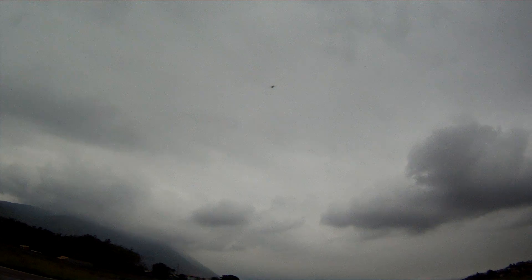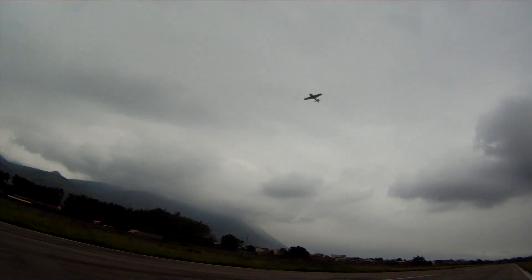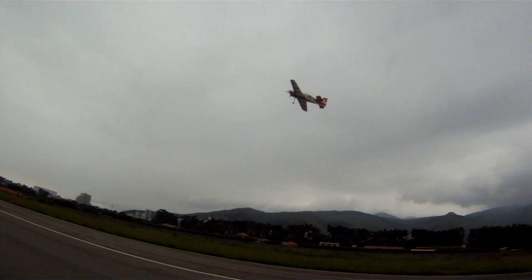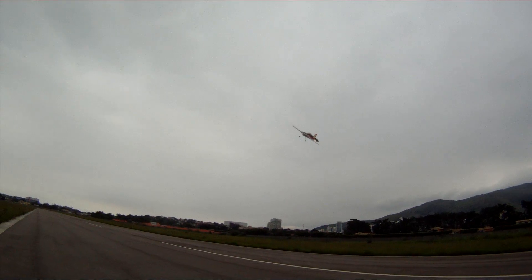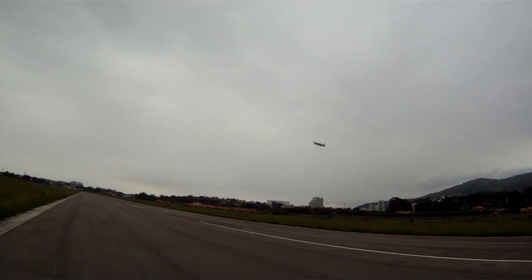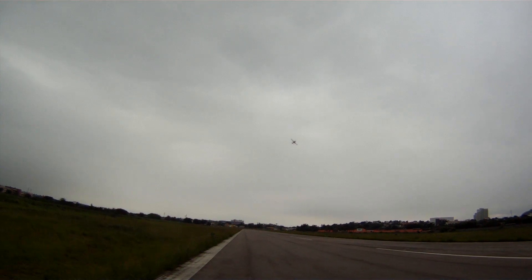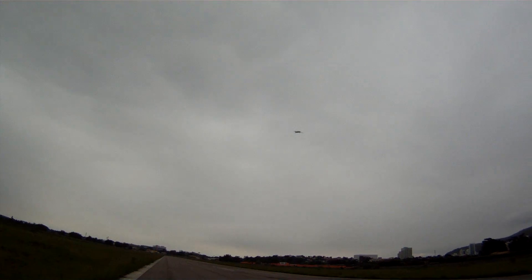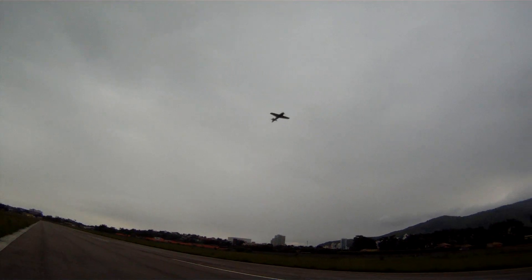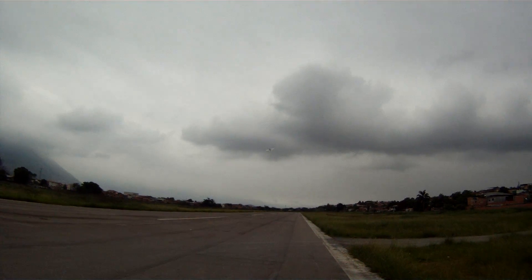Pop top! Great, awesome pop top. The wind is not helping but I think you guys got the idea — windy as hell. I think I need to play a little bit with the expo on the aileron, it's very twitchy.